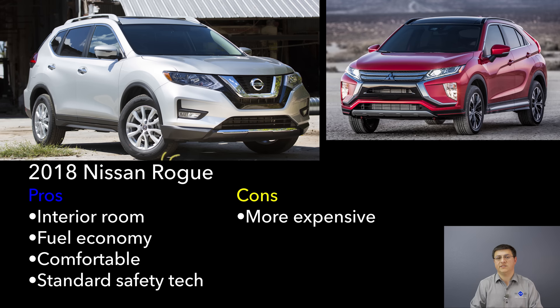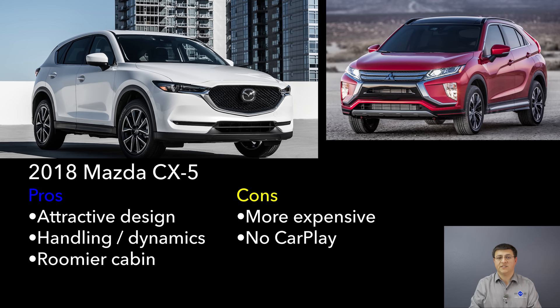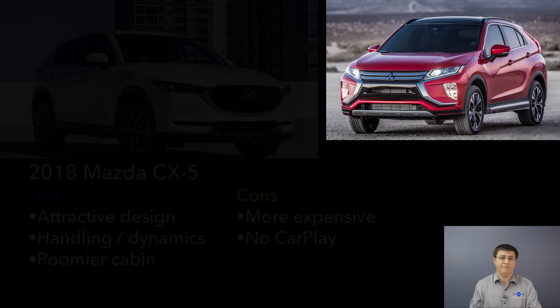Next up we have the Mazda CX-5, which is also a style-forward compact crossover. The CX-5 certainly looks good, and like the Eclipse Cross they've given up a little bit of interior practicality for those exterior good looks, but overall it is still more accommodating than the Eclipse Cross, especially in the rear passenger area. The CX-5 is definitely the most engaging entry in this segment in terms of driving dynamics — and theoretically that's where the Eclipse Cross should be, but it just doesn't end up there when you drive it. The Eclipse is notably less expensive, especially in lower-end trims versus the CX-5. On the downside, Mazda is a little bit behind when it comes to infotainment, and we don't find CarPlay or Android Auto in that cabin yet.